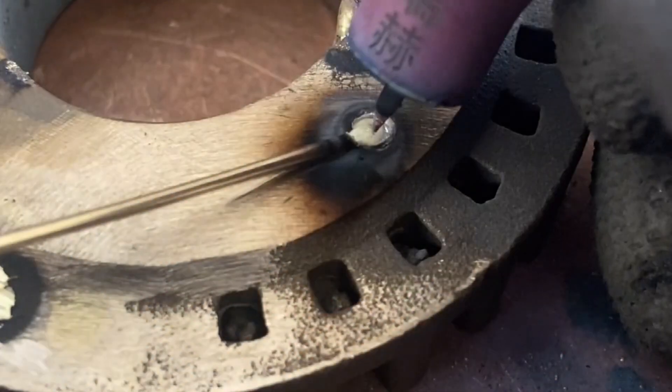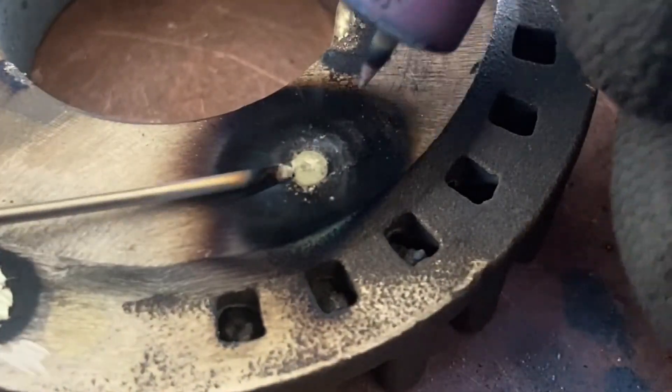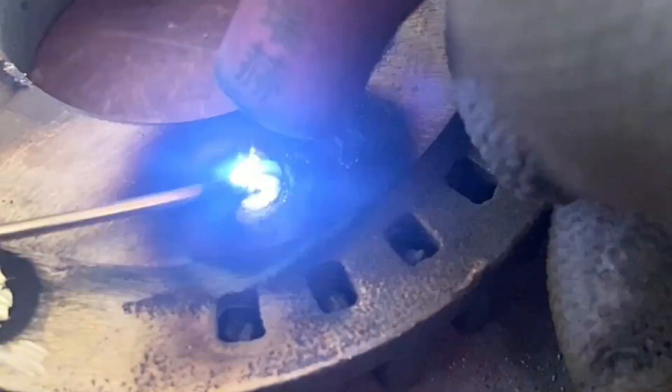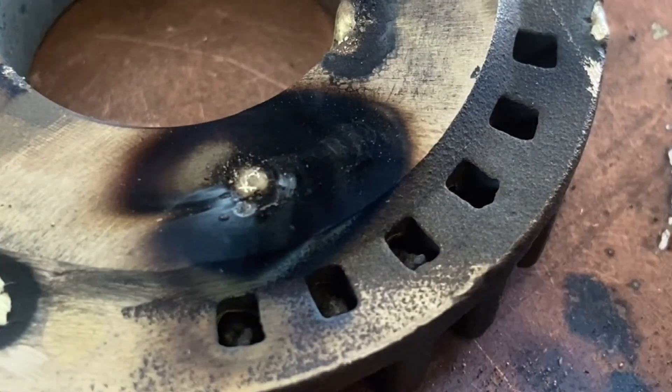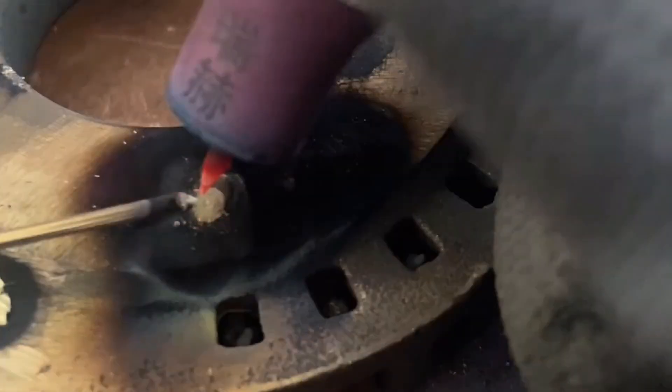The brass welding wire contains zinc, and this zinc content will affect the formation of solder joints. Welding will burn a lot of black ash, which will also affect the formation of solder joints. Therefore, we can turn the current up a little larger, and use an alternating welding method so that the welding wire and the base metal can be fully fused together.